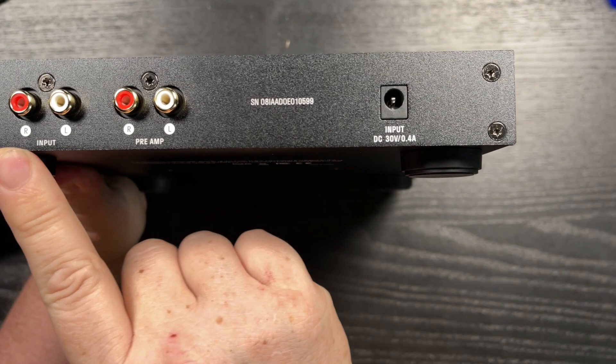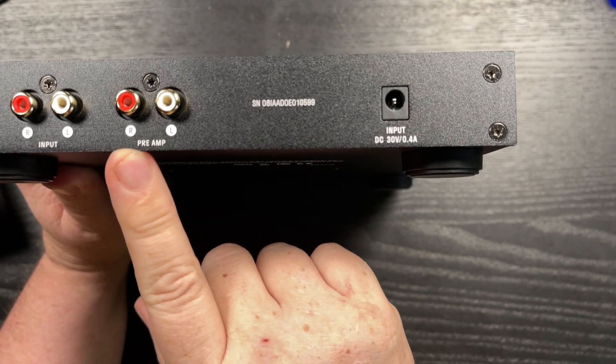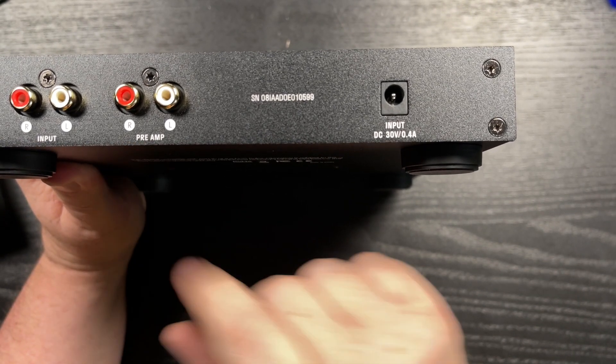Both units are made of solid aluminum — very strong-feeling metal. The build quality is fantastic; the knobs are not wiggly or wobbly at all, everything feels solid. The SDAC is $99, which is super cheap, and the Drop THX AAA Linear One is $199.